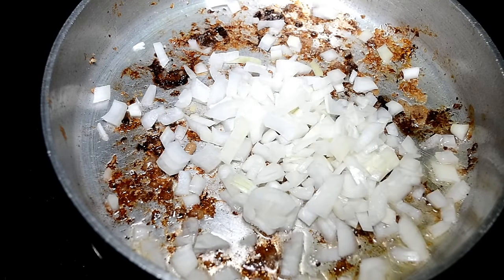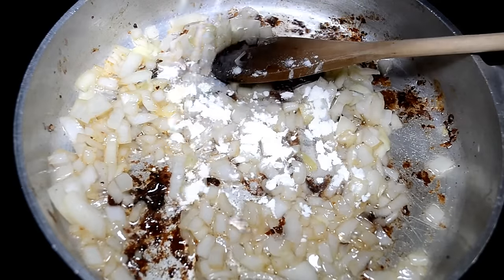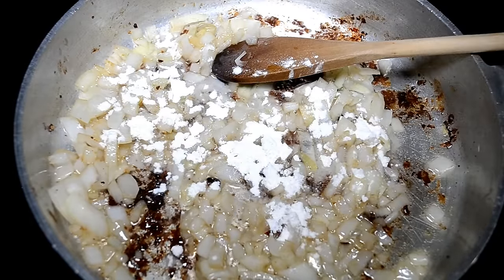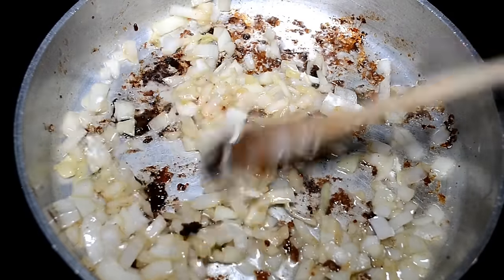Go ahead and add in those onions and we're going to sauté them until they're translucent. Now we're going to use the remaining flour we had left over from the meat and just sprinkle it onto the onions and that oil in the pan. The flour is going to soak it up, and this is going to help our stew thicken as well.